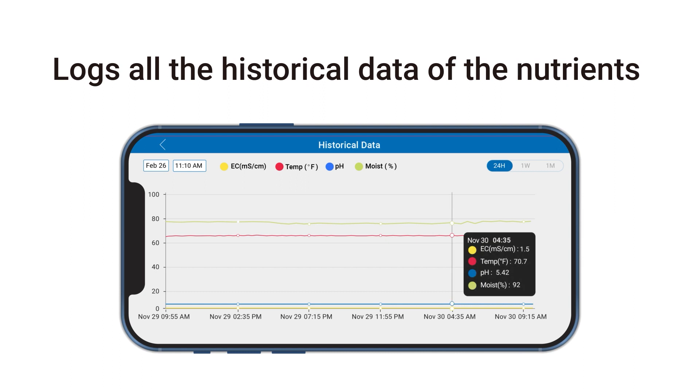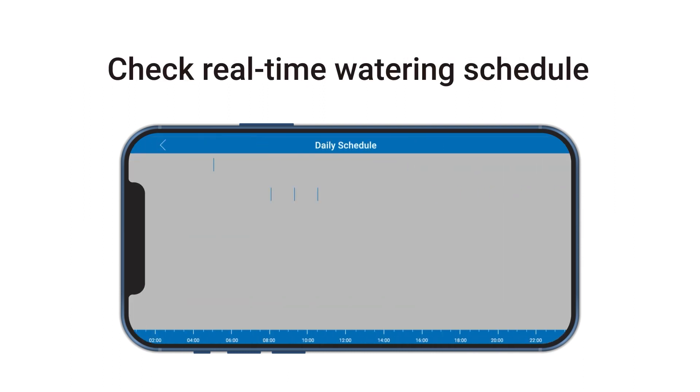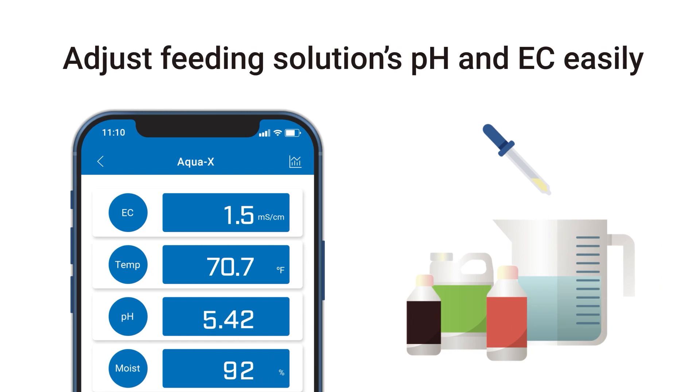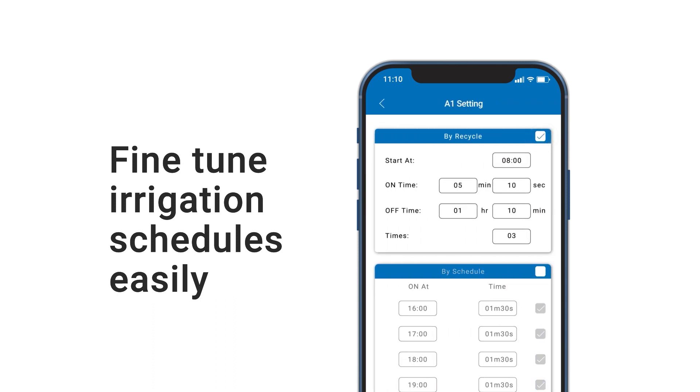Not only does the app allow monitoring, but it also logs all the historical data of the nutrients, and you can check the real-time watering schedule on your phone. With the visualized data provided on the app, you can easily adjust your feeding solution's pH and EC and fine-tune your irrigation schedules that are best for your specific cultivars.